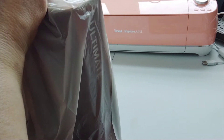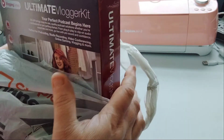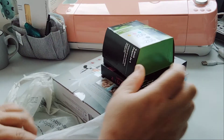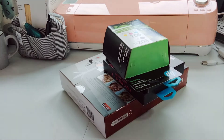We went to Staples before I went to work and got a few things. I needed ink, which was the whole reason I went. We ended up seeing some extra items, like always. I don't have my receipt in front of me to show you prices, but I'm going to show you the setup I have now.